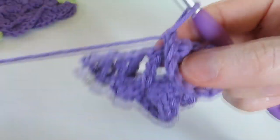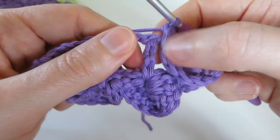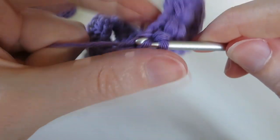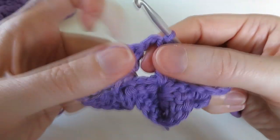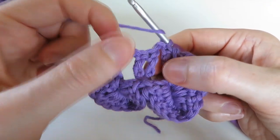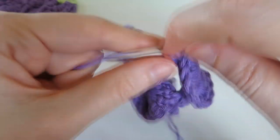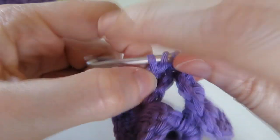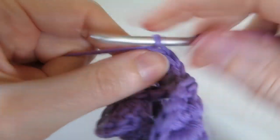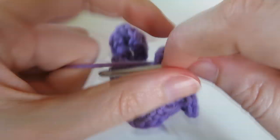Slip stitch in the next treble coming out of this crocodile stitch. Then work five double crochets around the next treble post - grab the one on the right and do five double crochets around there: one, two, three, four, five. Yarn over, turn your work upside down, find the next treble, holding on to that post work five double crochets around there starting from the opposite end: one, two, three, four, five.